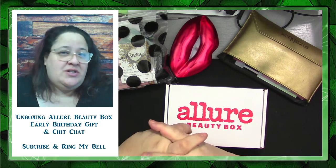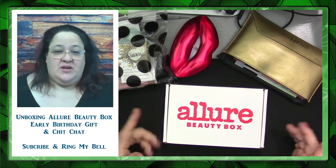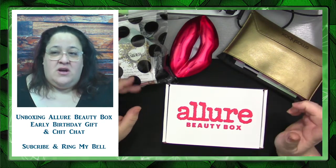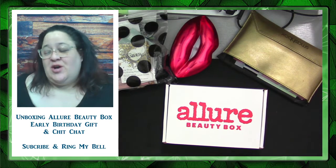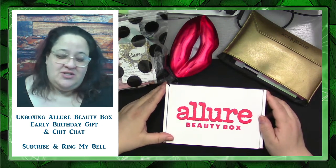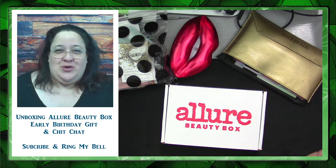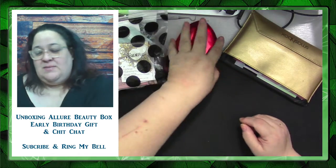Maybe you're interested in some of the things I'm interested in, like crafting and board games. From the title, you can see I'm doing an Allure Beauty Box which I received today. I also received a bunch of gifts — I started unboxing them today. They're all from Sephora, from my friend, as birthday gifts. It's March 10th and my birthday isn't until April 21st, so they're early — and knowing her, she'll get me something else in April.